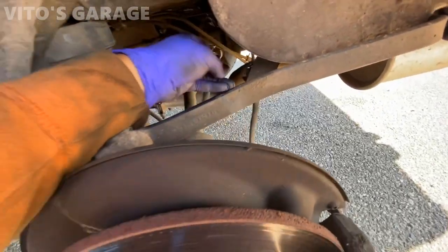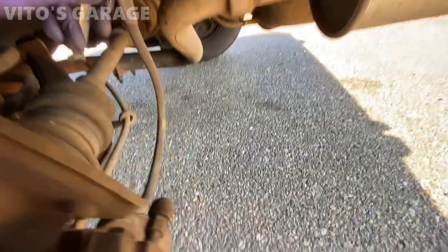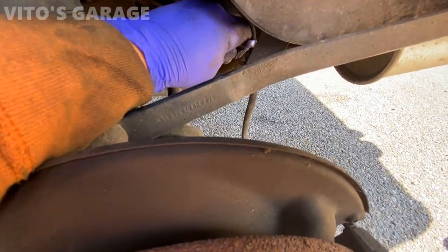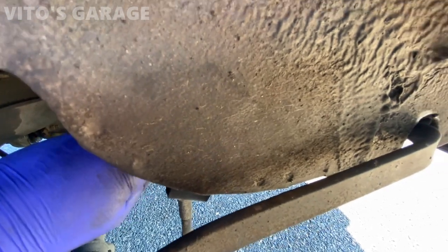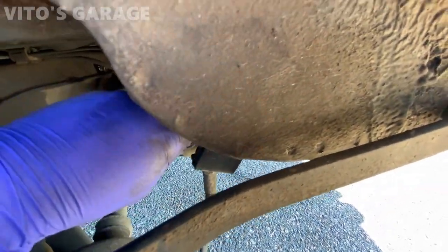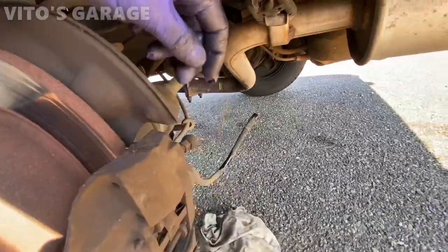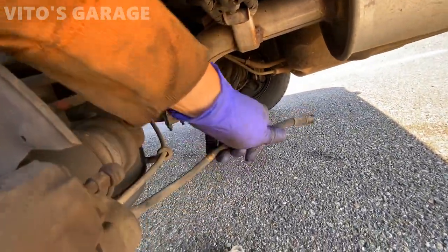The way I replace these hoses: first I loosen this fitting, which is 14 millimeter, and this one right here which is 11, using a line wrench. Then on the other side I undo this, then I'll do it from the caliper and do the reverse for installation. Once it's disconnected, I'm going to disconnect it from the caliper as well.